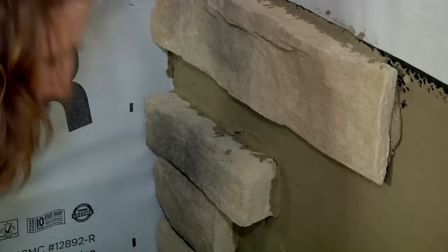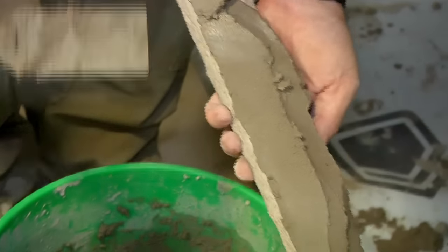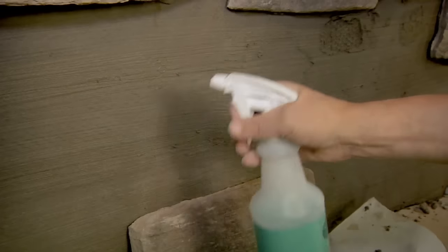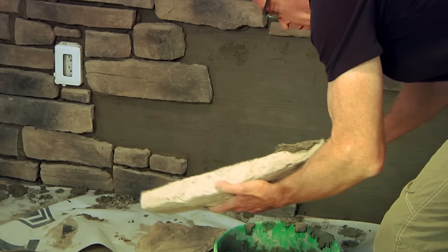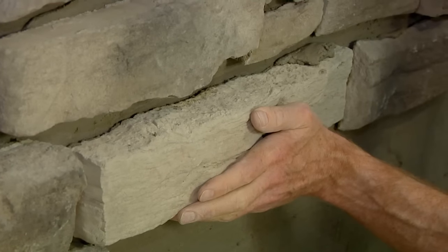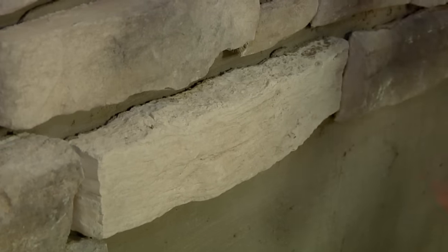Should you want to adjust the stone's position or have inadvertently moved it, you need to remove it completely, scrape the mortar off, and begin again with the buttering of the back of the stone. If you're in a warm, dry environment, you may need to spritz both the wall and stone with a small amount of water. This will help ensure proper hydration during curing and secure a good bond. The scratch coat should be dampened, but not drenched.